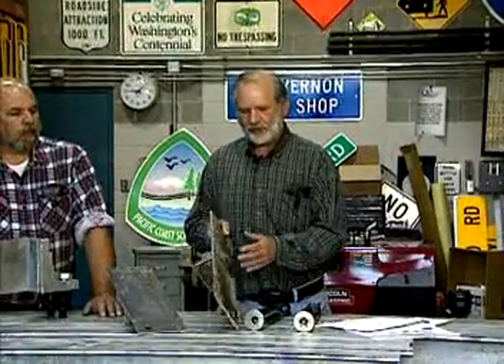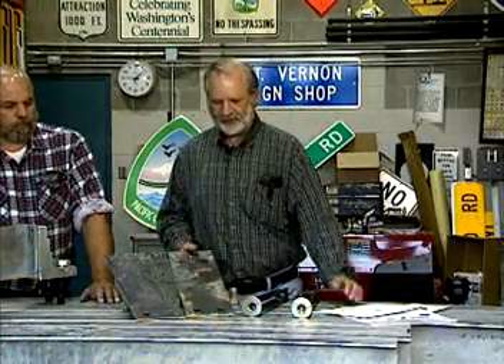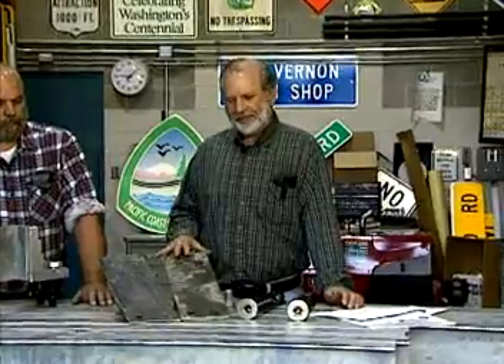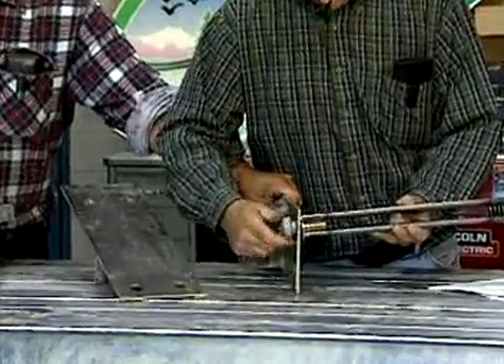Take a piece of 1¼-inch steel that's about 20 inches long, take the figures off the blueprints and transpose them onto the steel, and drill the proper holes in it. This gives us the beginning of the foundation of what we do. Then attach the four female anchors to the template jig.